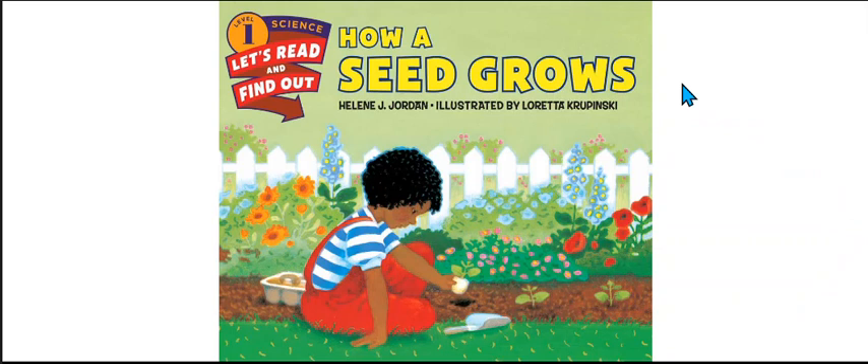Today we're going to read a story about seeds and plants. The name of it is How a Seed Grows. It's written by Helen J. Gordon and it's illustrated by Loretta Hupinski.